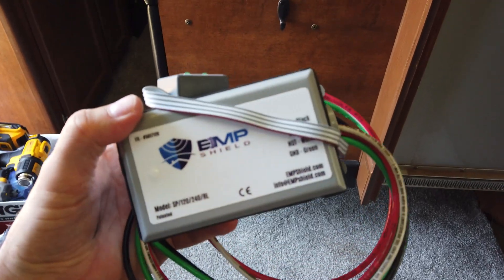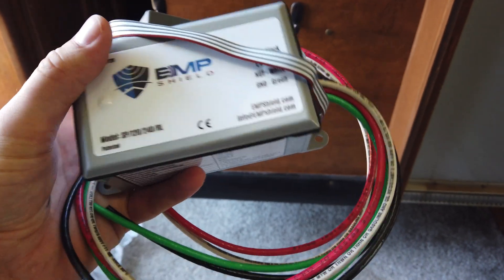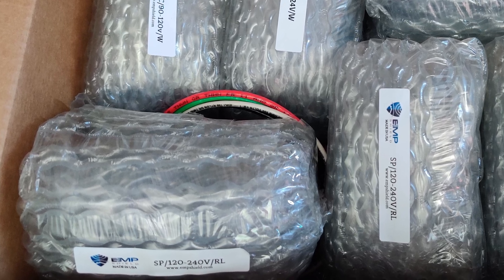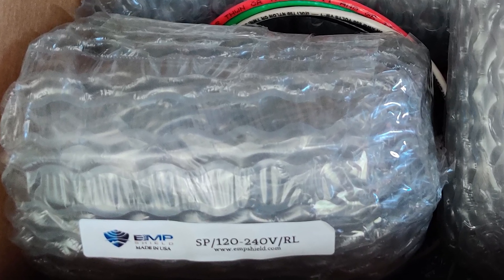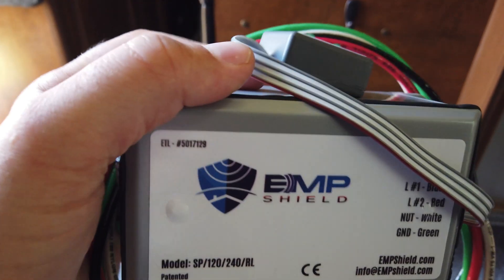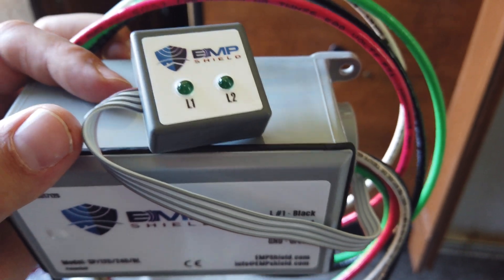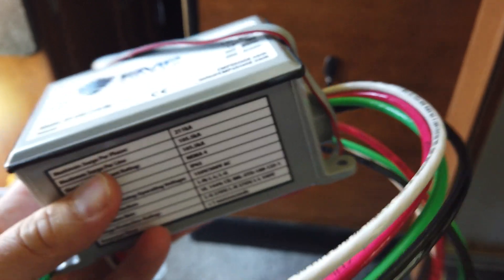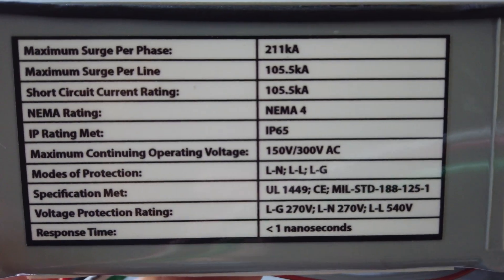The device that I chose to install is this right here. This is from the company called EMP Shield, and this is their version for 120 and 240 volts. You can see it says SP12240, and the RL on the model number stands for remote lead - that's this right here, the indicator that shows that line one and line two are protected. It has 12 gauge wire coming out the side of it. Looking down here, you can see some of the specs of this particular device.